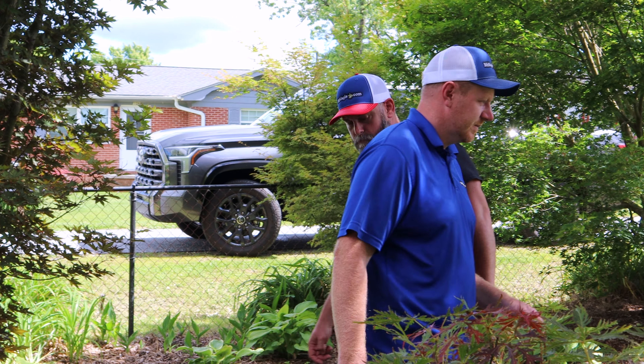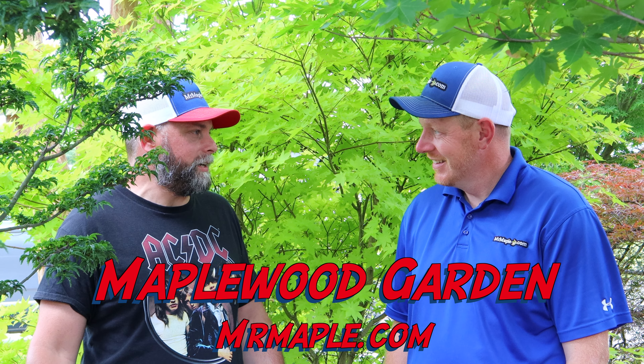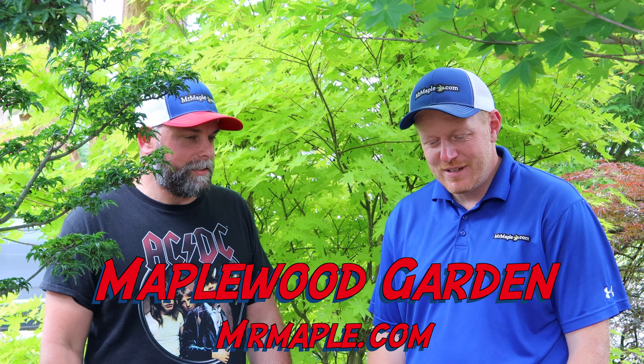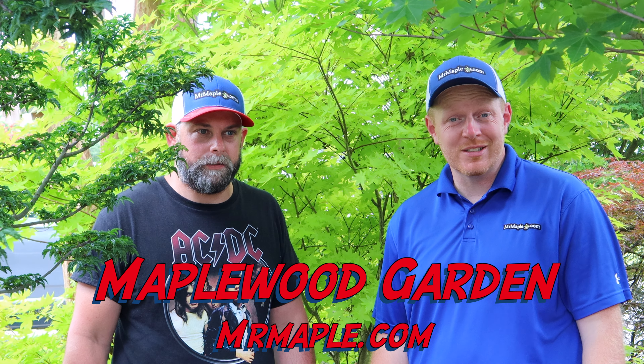We're standing here at one of the Acer Palmatum Summer Golds in the shade — you can see how it brightens up those dark spaces in the garden. It's underneath a crepe myrtle and Herbsphere right here, and it's still giving you some good yellow color. What do you think of this garden? I'm blown away — so much to look at, I don't think I've seen it all. It's something you can come out here every day and see something new. Thanks for taking me through here. As always, smash that like button, subscribe to our YouTube channel, and sign up for our weekly emails on MrMaple.com. Take care, God bless, and have a great day.